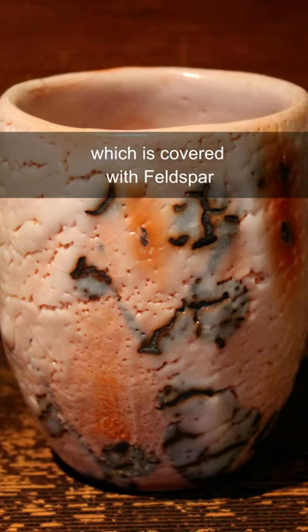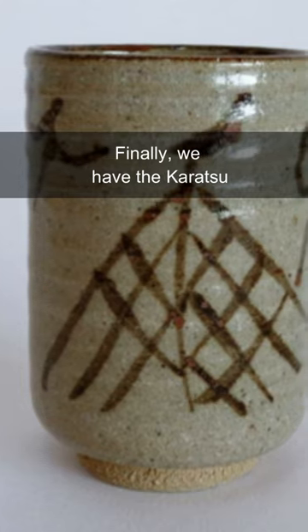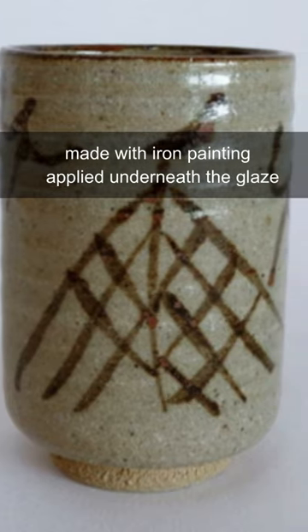Then, there is the Shino, which is colored with feldspar and typically has small holes in the clay. Finally, we have the Karatsu, made with iron painting applied underneath the glaze.